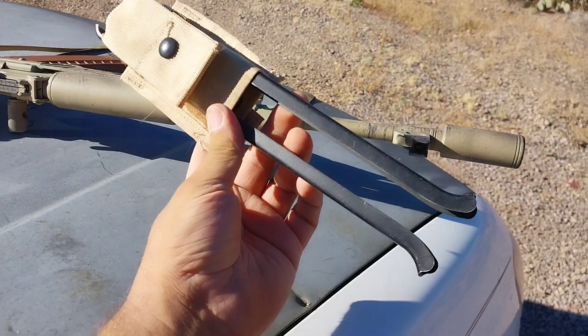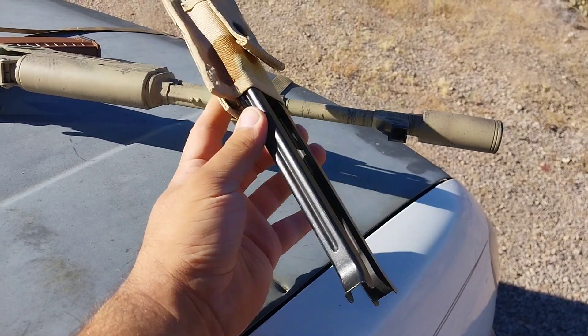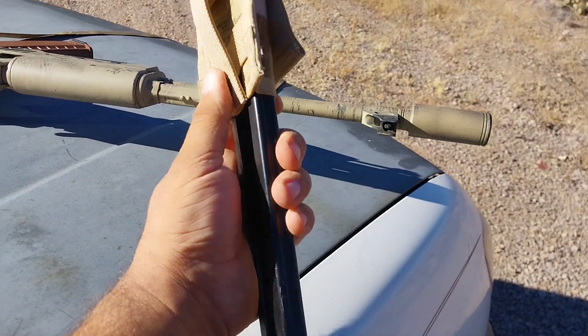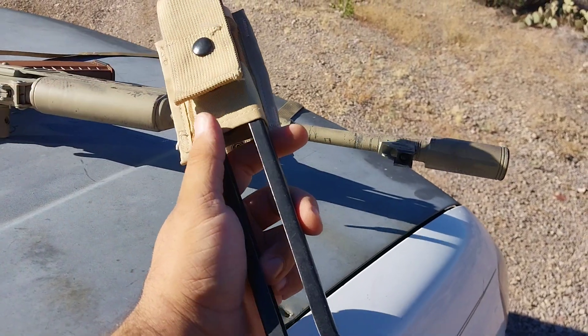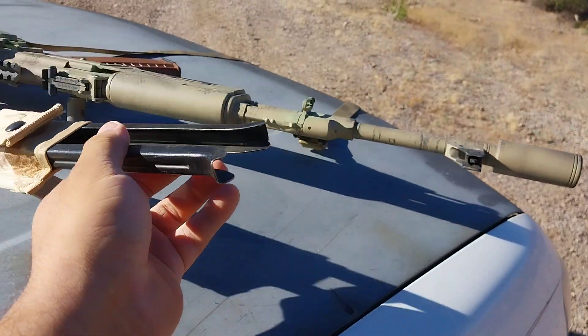I had a couple people ask me about the magazine pouch that goes along with this. For those that don't know, Poland makes a standard AK magazine pouch, but on the side there's a provision to keep your spring-loaded bipod in there.